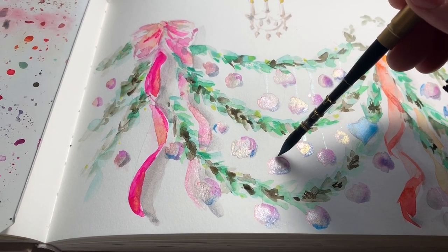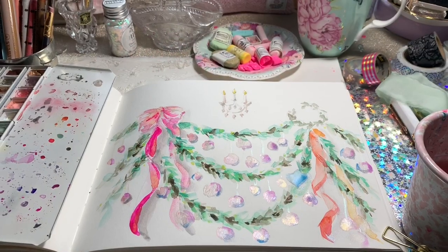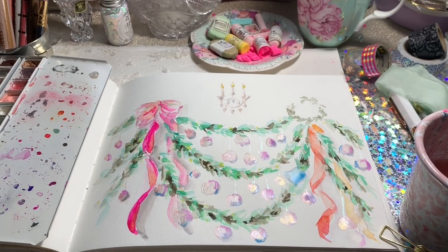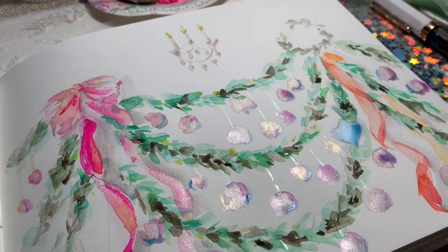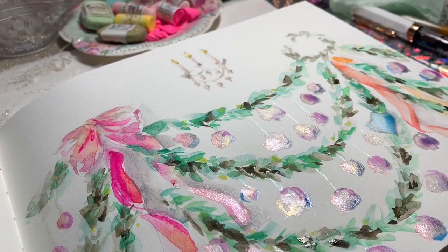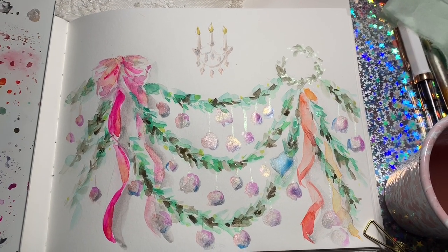I'm now using Duochrome Lipos Sunlight to put these really highlighted stems and cords in from the bauble to the garland. You can use either the Shimmering Green FW ink if you have that, or just a pearl white with a touch of green in it.